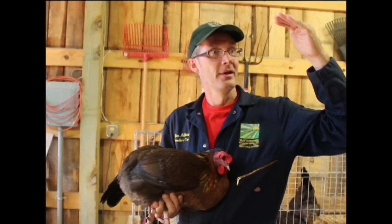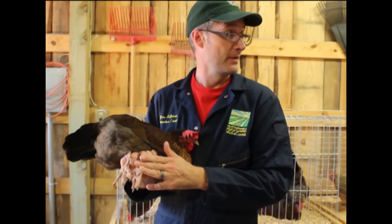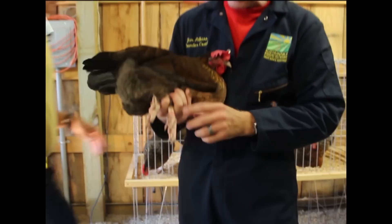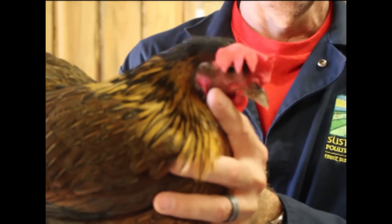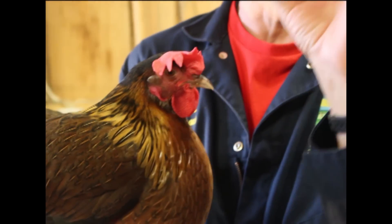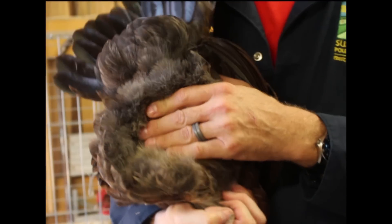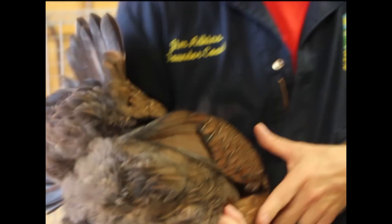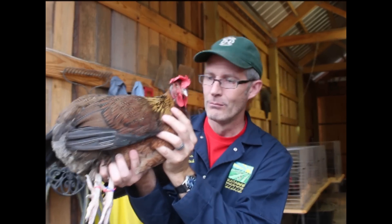She has excellent toes, good body type, well-separated toes, five toes on each foot, a flop comb, a nice beak, and an excellent head. Her eye is nice and opened up. Check her pelvis — she's got excellent abdomen capacity; I can fit almost four fingers. She's got almost three between the keel bones. This is a fantastic bird. We've got to remember her as we go through the rest of the girls.